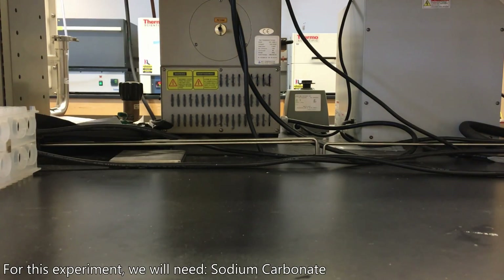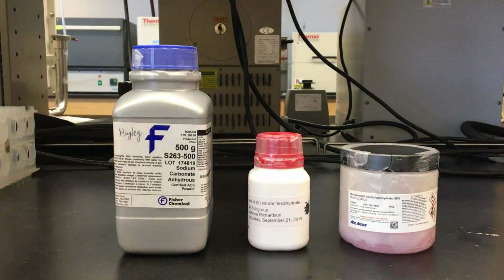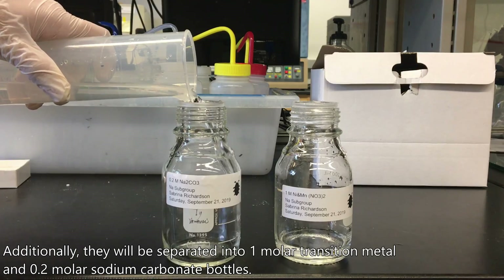For this experiment, we will need sodium carbonate, nickel-2-nitrate hexahydrate, and manganese-2-nitrate tetrahydrate. Additionally, they will be separated into one molar transition metal and 0.2 molar sodium carbonate bottles.